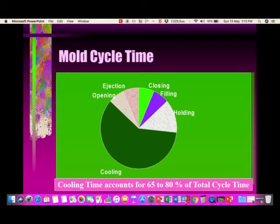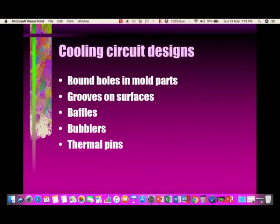Typically, the cooling time accounts for 65 to 80 percent of the total cycle time. Hence, if you can optimize the cooling time or improve the cooling efficiency, you get a better quality part at a lower cost.